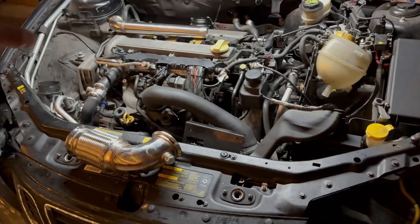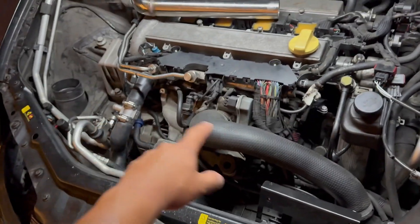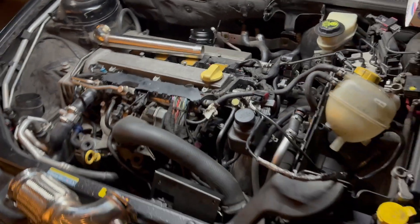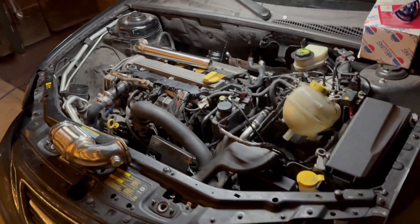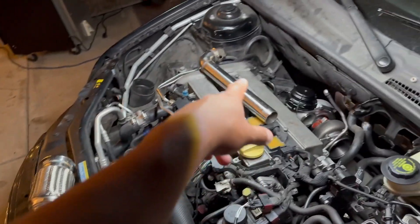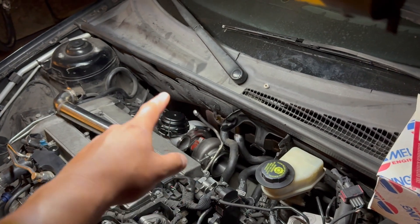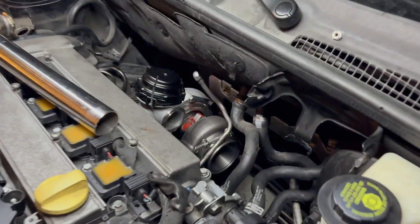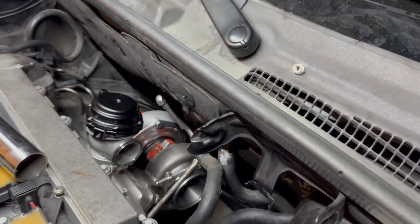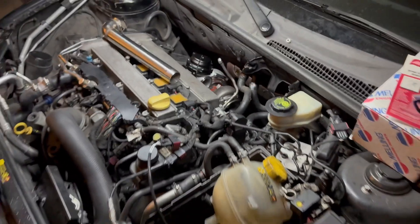I'm totally stripping the secondary air out. I'm ordering the charge pipe kit from do88 — they've been awesome sending me a little discount code. I bought the rest of the stuff myself. The dump tube is only about 80 bucks, wastegate maybe 40 or 50 bucks, and the turbo was the biggest expense at around 250 bucks. I'll link everything below so you can check it out. Five hundred horsepower is the goal — Texas 2K, let's go.